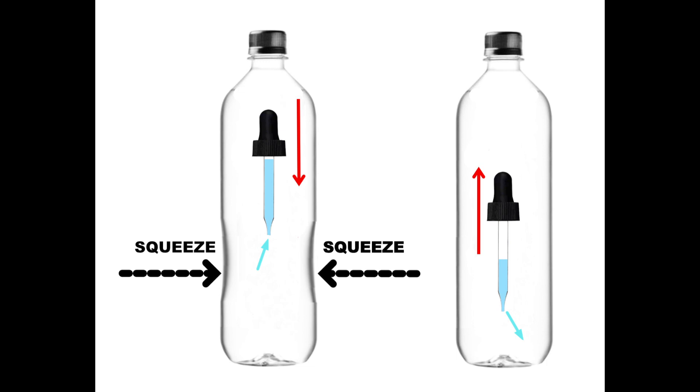Releasing the squeeze decreases the pressure on the air at the top of the eyedropper, and the water is forced back out of the diver, lowering its density and allowing it to float back to the top of the bottle.